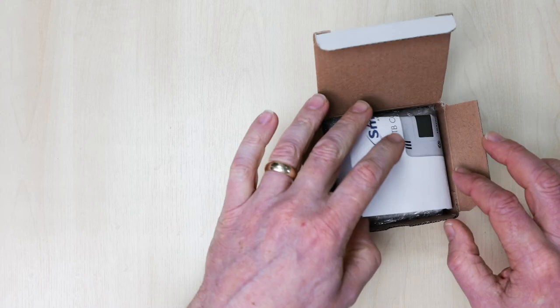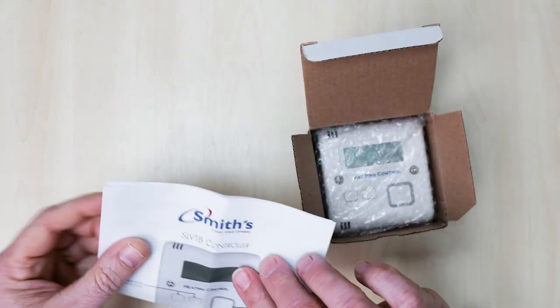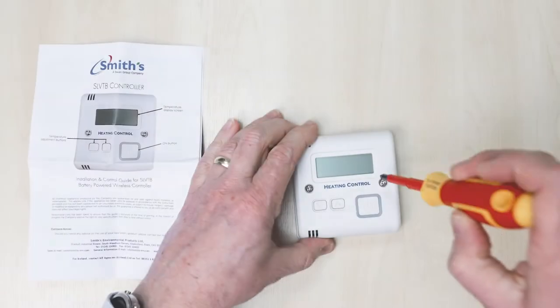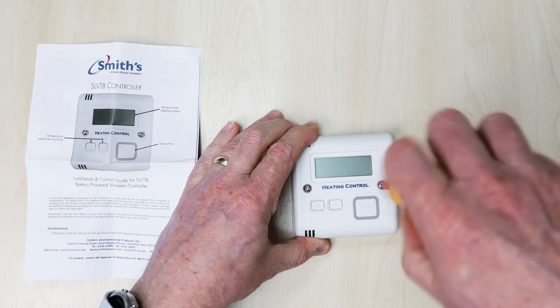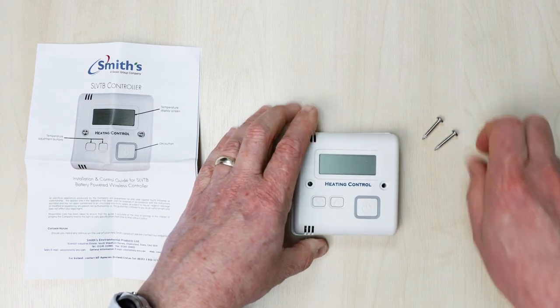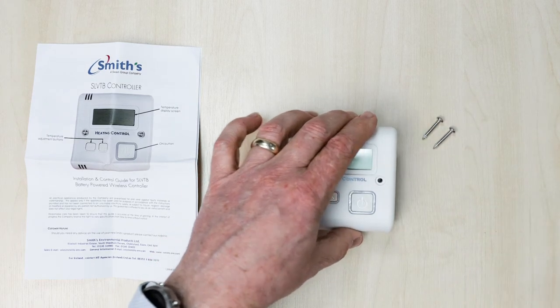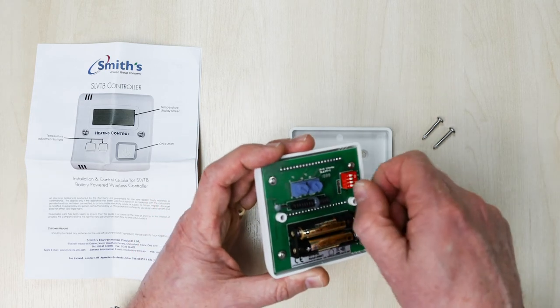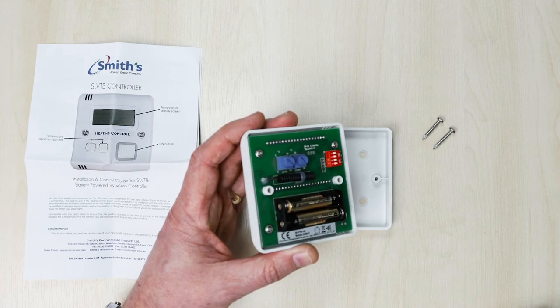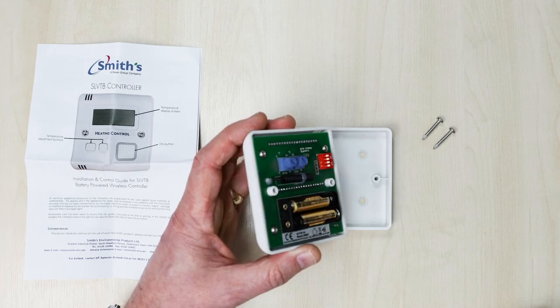Now, remove the thermostat controller from its packaging. Remove the two screws on the front of the thermostat controller. At one end of the battery holder, you will see a clear plastic tag which you should pull out slowly. Please note that if you are setting more advanced features of the thermostat controller, you should do this before replacing and securing the back plate.